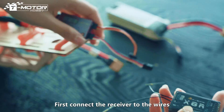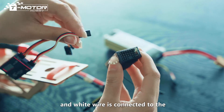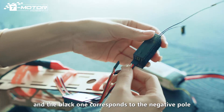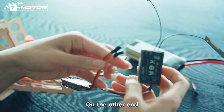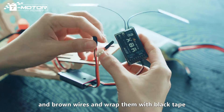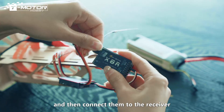First, connect the receiver to the wires on both sides of the AM-Link. This red and white wire is connected to the three channels of the receiver, and the black one corresponds to the negative pole. On the other end, it is recommended to take out the two red and brown wires and wrap them with black tape, and then connect them to the receiver.